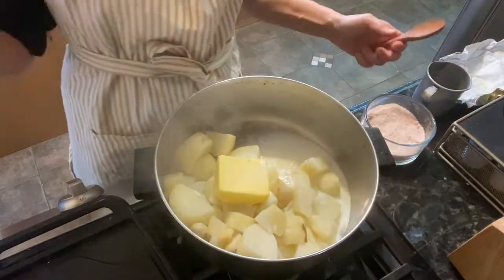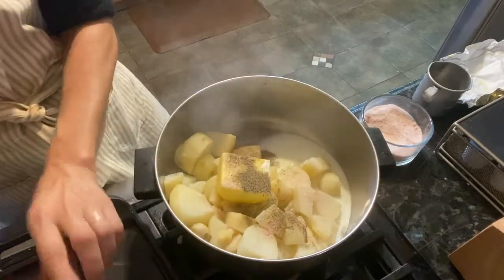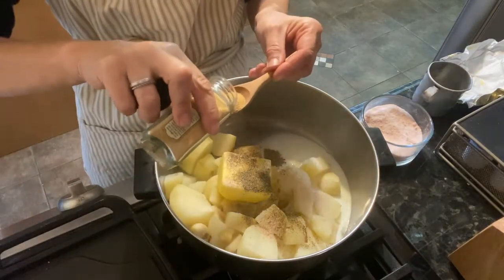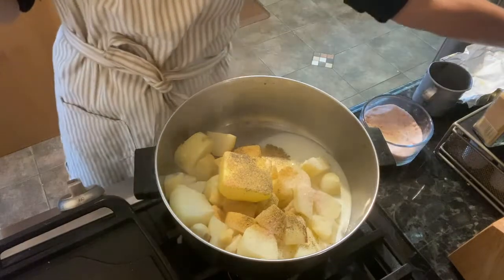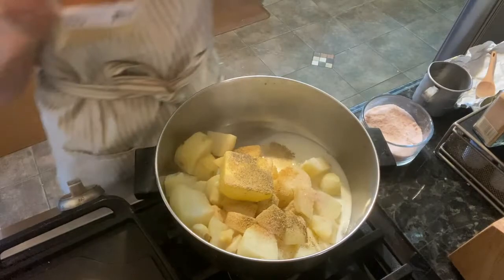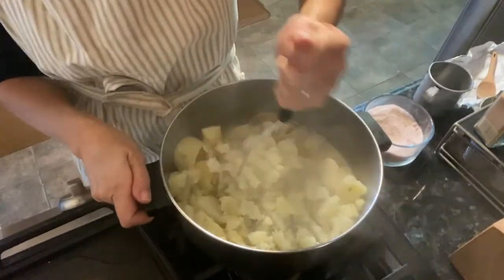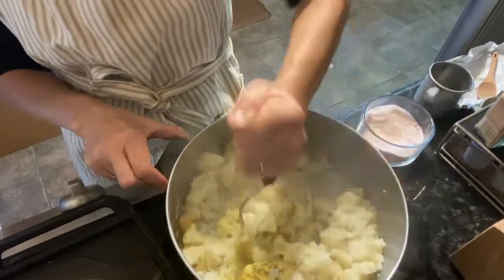I've drained the potatoes. Now I'm going to add four tablespoons of butter, a half cup of milk, a teaspoon of salt, and a half teaspoon of pepper. If you've been following me, you know I use the same mixture in all my recipes: garlic powder — a teaspoon of that — and onion powder. I flavor everything with garlic powder, onion powder, salt, and pepper. Now I'm going to get out my masher and start mashing. You can also use an electric mixer to make it really creamy. Just mash and stir everything together to combine — this will take a couple of minutes.